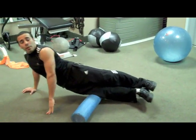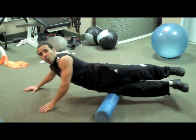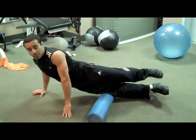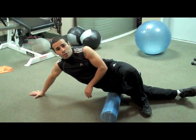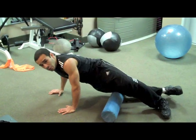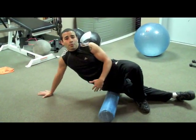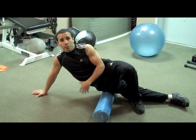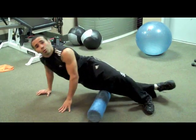I recommend about three minutes on each side. If this is too hard or you're too sensitive, you can take your top leg and fold it over — this makes you lighter with less pressure on your hip. Continue rolling back and forth. You may notice some areas are more sensitive than others; concentrate on those areas with a smaller range of motion.